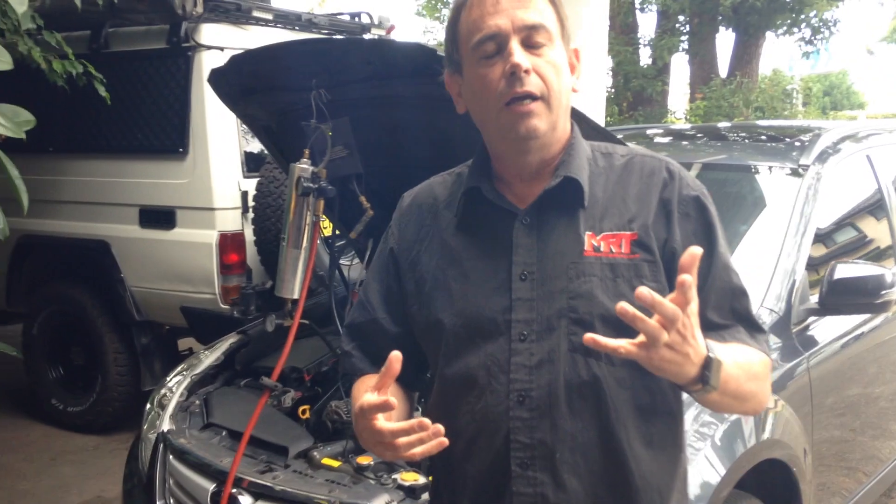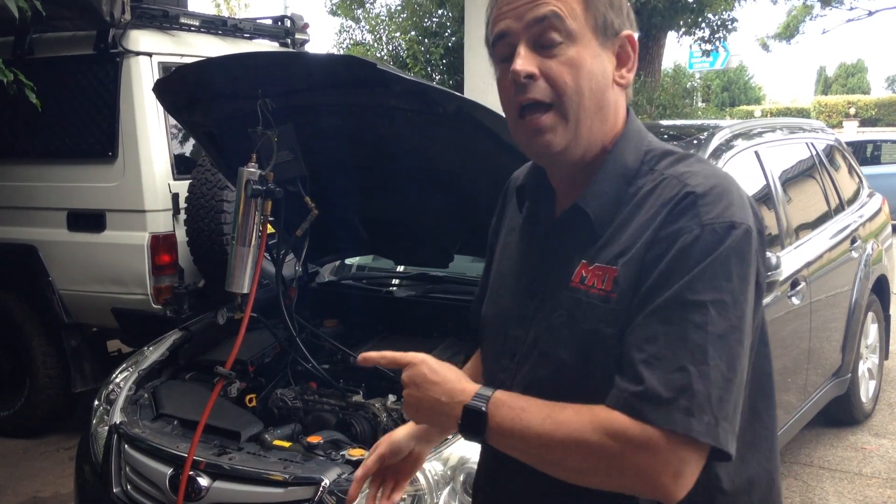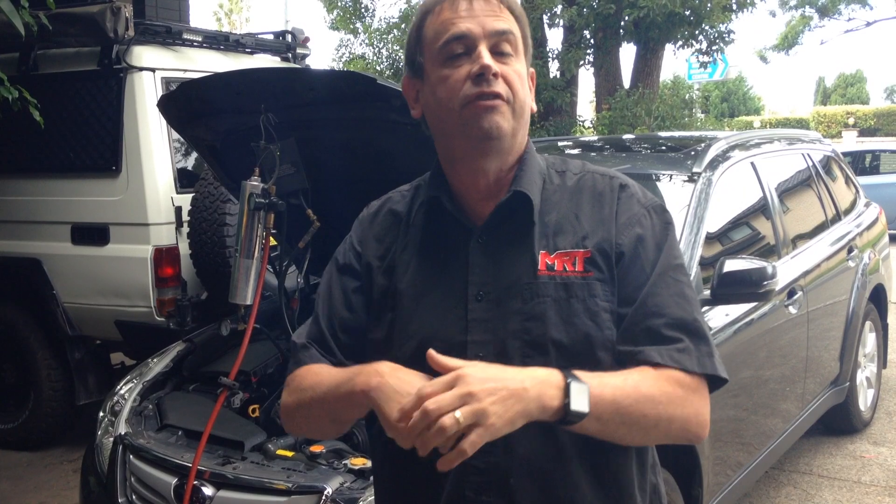The EGR is exhaust gas recirculation which is then mixed with the crankcase blow-by, and that forms this horrible Vegemite black paste-like substance in the inlet manifold. This particular owner has already had his inlet manifold off but wasn't able to clean the ports of his engine.